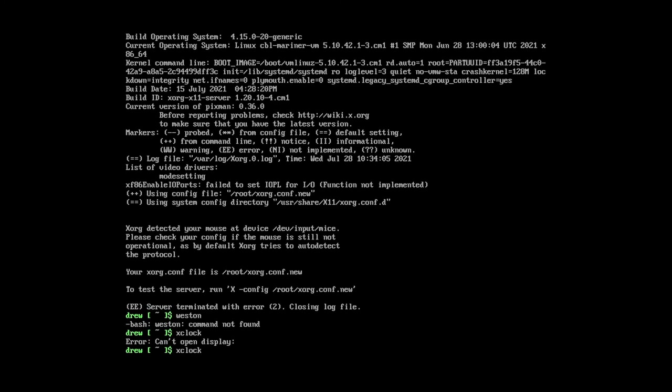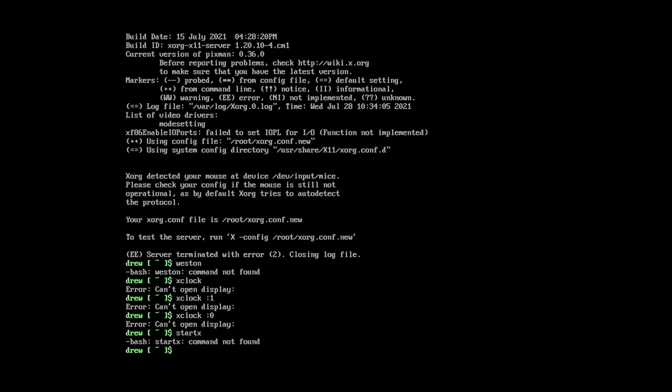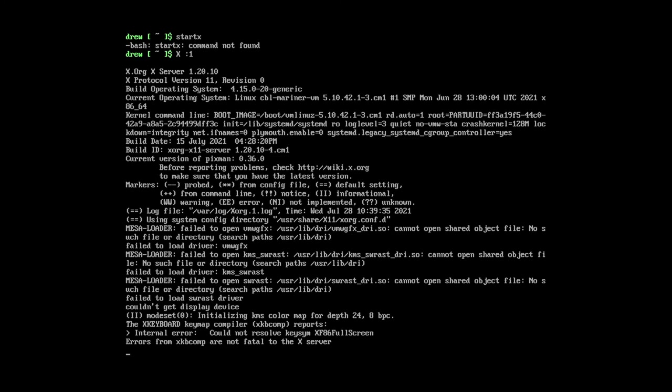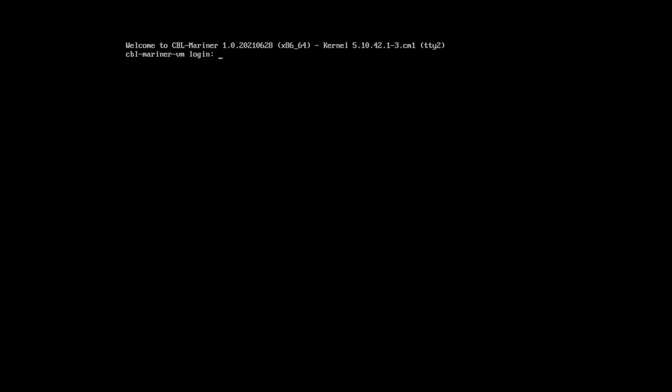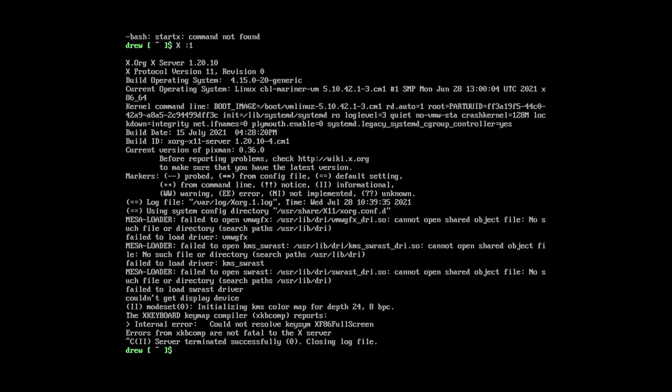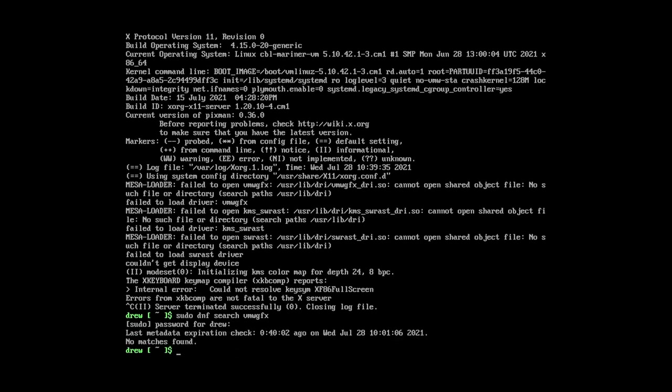I tried to run xclock and it can't open the display colon 1. I saw something about Plymouth — that was just doing something. I don't know what I need to install. It seems like it goes on to the second TTY, because when I go to Ctrl+F2 everything disappears, and then Ctrl+F1 just works fine. What if I do sudo dnf search vmwgfx? I don't think this is going to work. Nope. This is getting a little complicated for me.